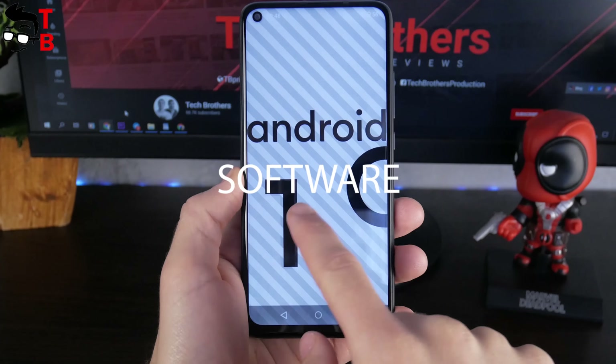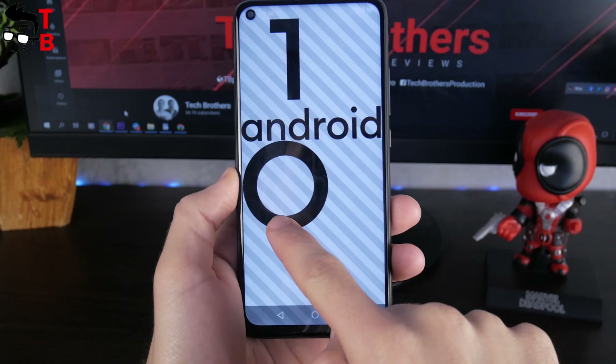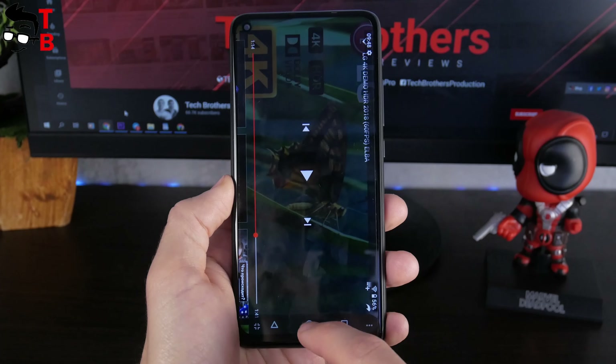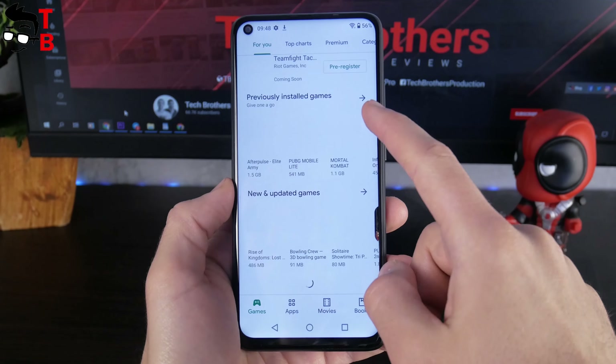The Umidigi Power 3 runs on the Android 10 operating system. The manufacturer says that it is stock Android, but it is not exactly so, because the icons are a little changed. However, there are Google apps preinstalled, such as Play Store, YouTube, and others. In general, the user interface is fast and smooth.